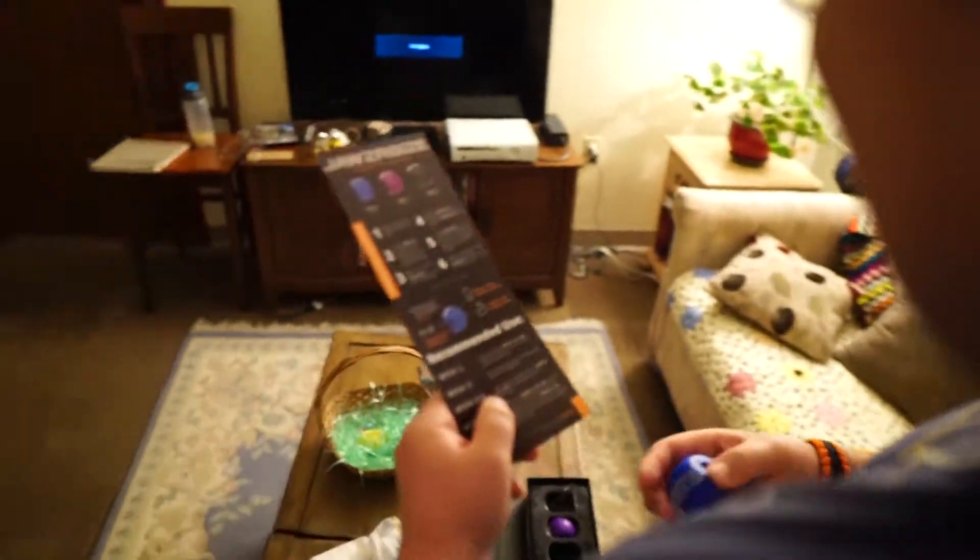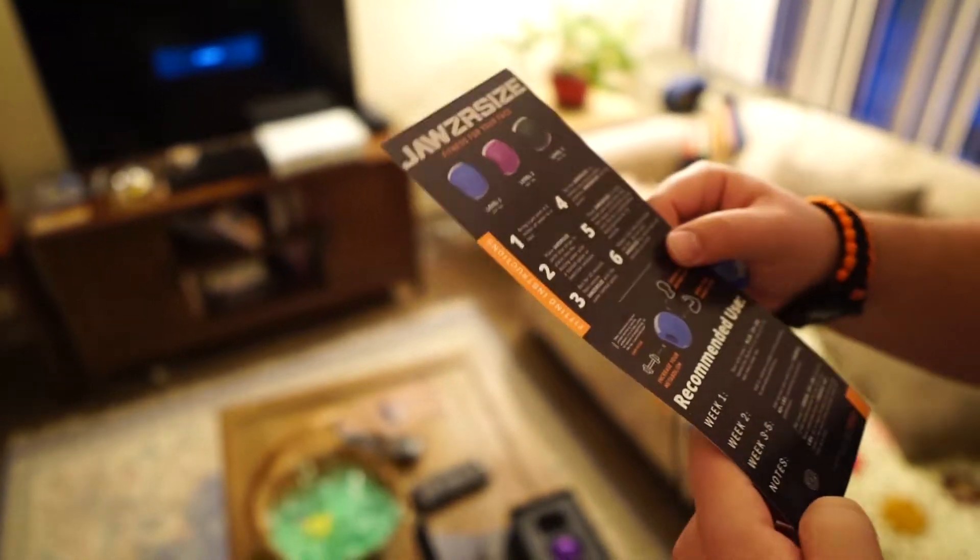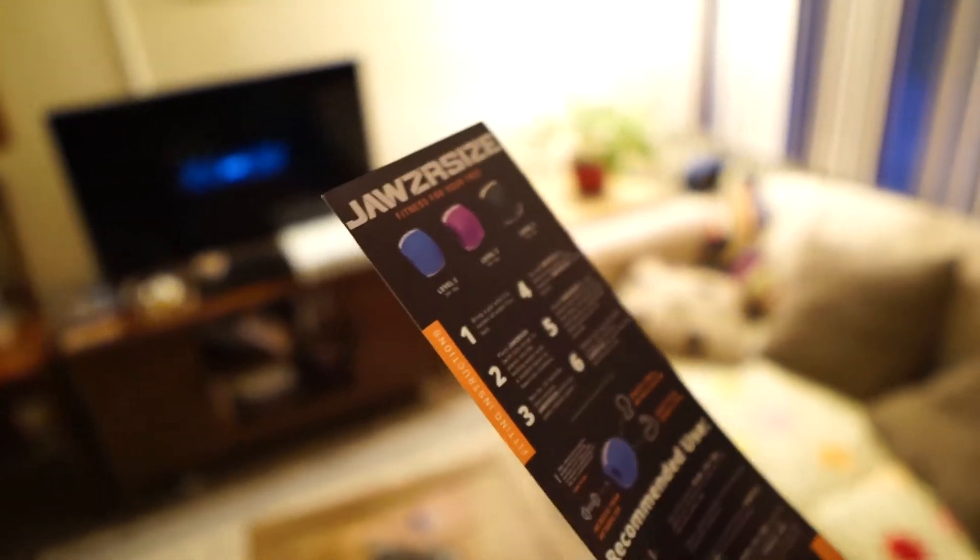Week three to five I'm bringing the purple one - that's the hardcore one, that's 40 pounds. I didn't get the black one, that's 50 pounds. That's 50 pounds of pressure in your jaw. You're gonna become super - dude you already are huge, but you can never stop getting bigger.